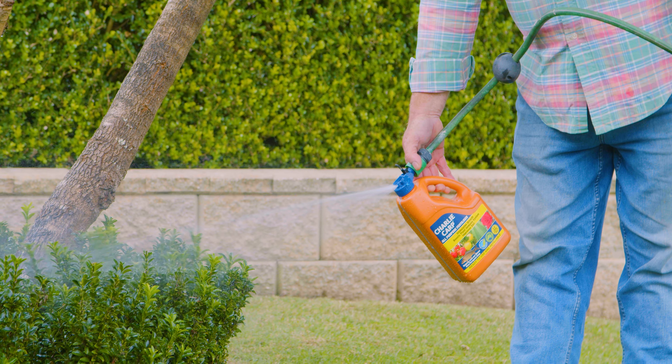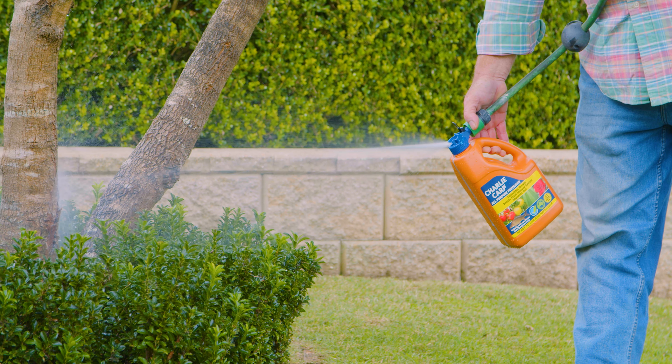With Charlie Carp you'll turn the plant green and keep it green when you reapply, but also work on the soil. A good rule of thumb: treat the soil underneath your lawn like a garden bed and you'll have a perfect lawn. Charlie Carp — it's good for everything your garden grows.